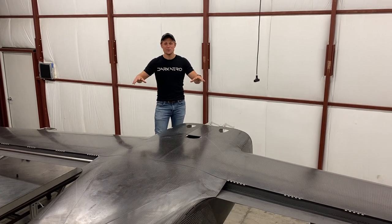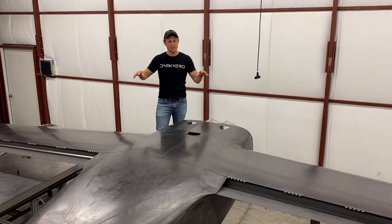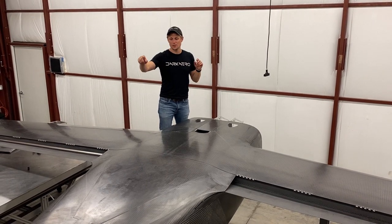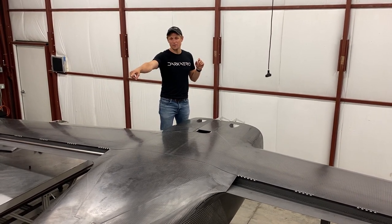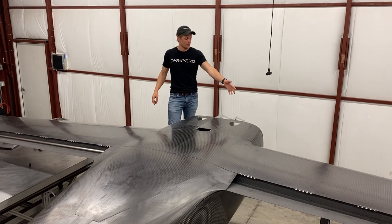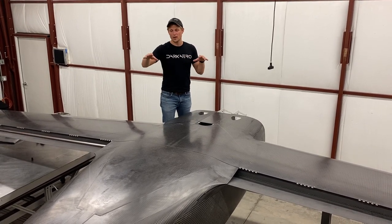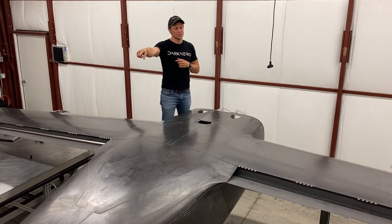Let's talk about our setup and how we got everything into this orientation. Right now we have the whole airframe sitting on two tables — one at the back of the airframe by the tail, and another one at the forward fuselage right up by the firewall. That gets it up off the ground high enough so that the vertical stabilizer clears.